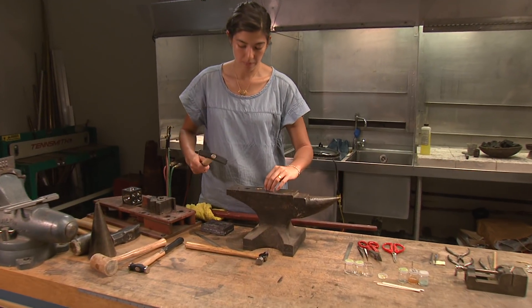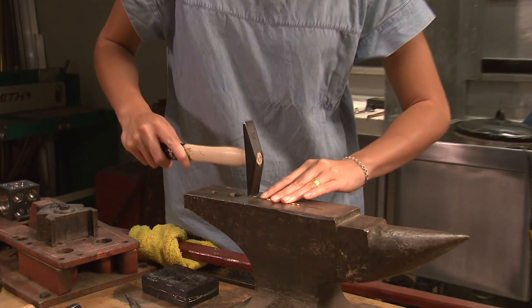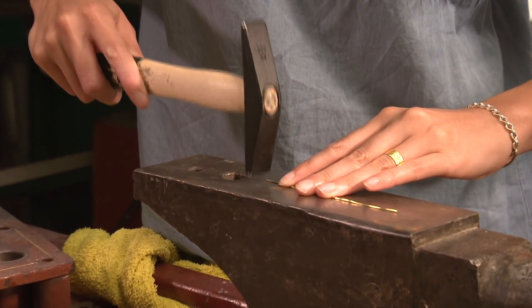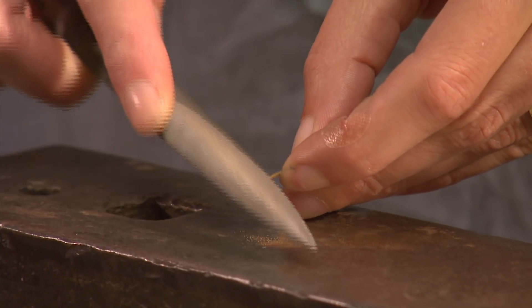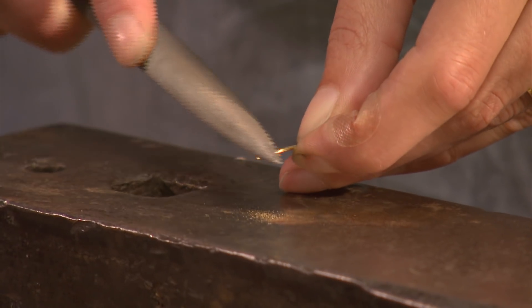Starting with a rod-shaped ingot, the gold is hammered out to a smaller diameter and then pulled through a draw plate to the desired thickness. To begin, the metal is stretched with a hammer and then the ends are filed to a taper. This is necessary to be able to pull the wire through smaller holes in the draw plate.